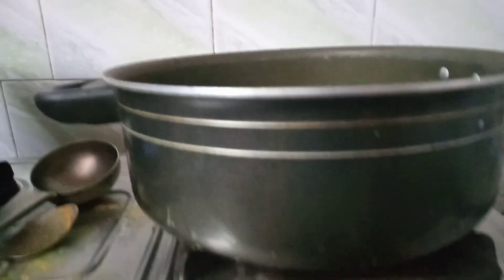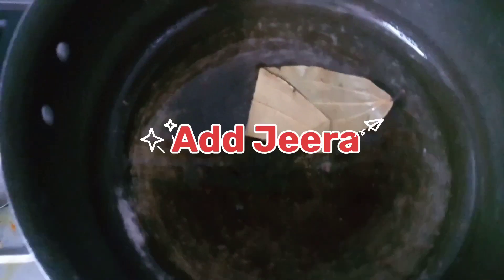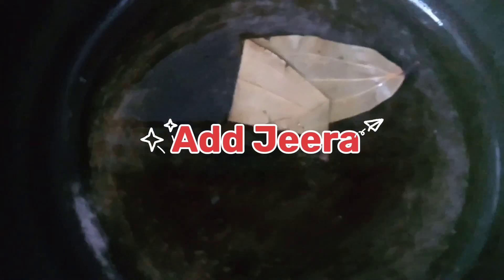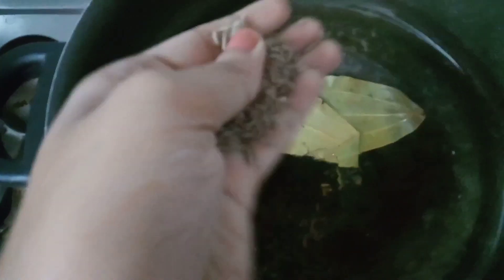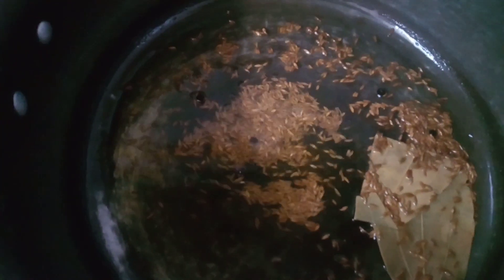We are going to make our jeera rice now — jeera rice is very easy. I have already made it. I am heating a pan and adding a lot of jeera — you can use 2-3 spoons of jeera. Make sure that when you add jeera rice, you add salt, which will give a good flavor.